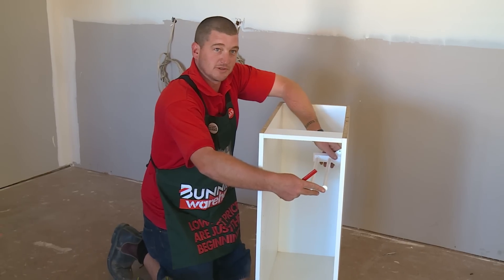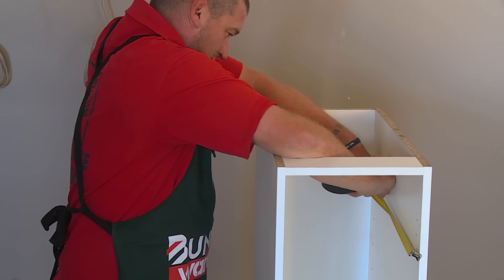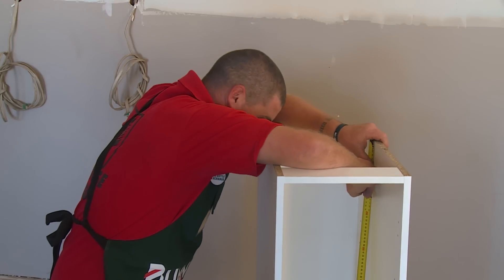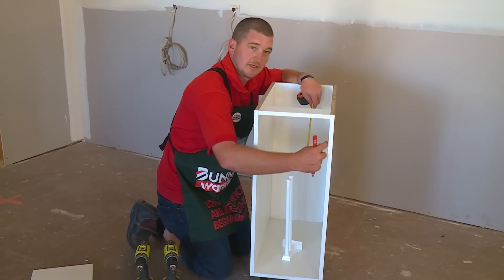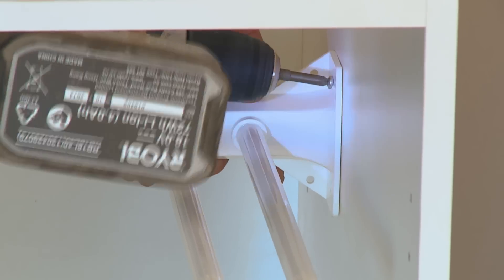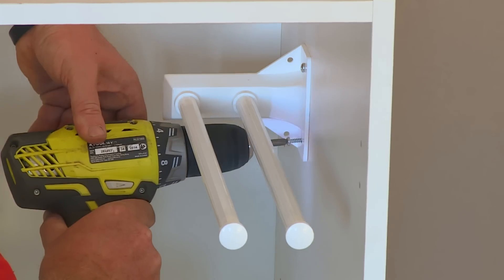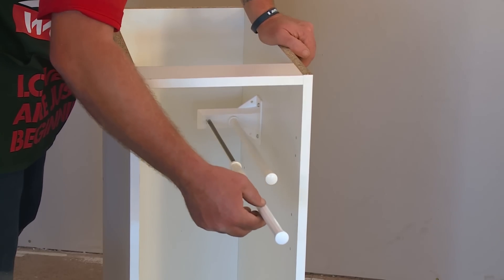Make sure when you're installing it that the position is right for you. I'm marking out this one at 350 deep and 150 down, just so that none of these rails hit that hinge plate. Now go ahead and pre-drill your holes. And that's how you install a telescopic T-tail rack.